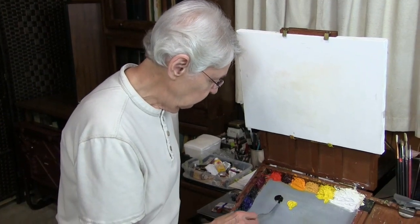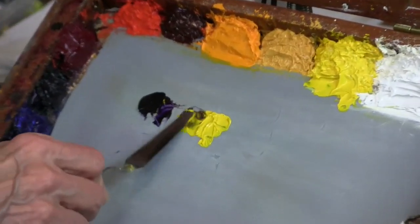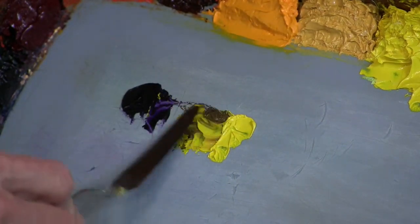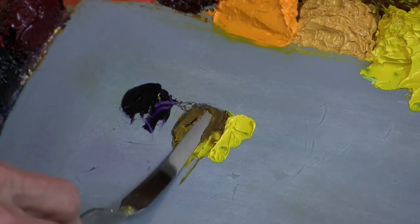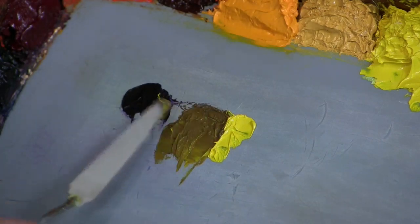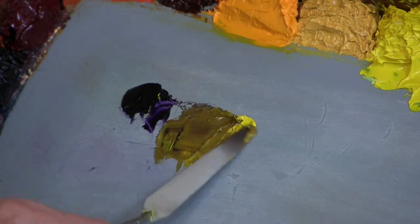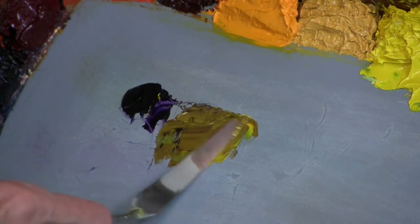So if I take the Dioxazine Purple and pull a little bit of it into yellow, and I keep pulling a little bit — this is another thing about the proportion of it — you see it begins to turn into a color that we know to be kind of raw umber. That's with just that mixture. I keep pulling a little bit more yellow into it.